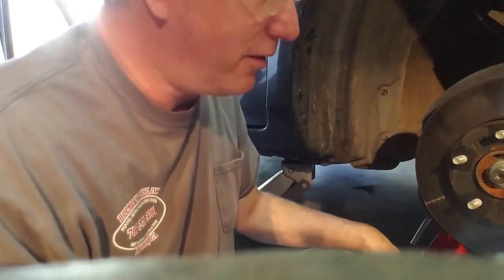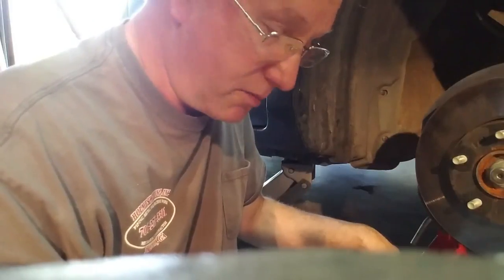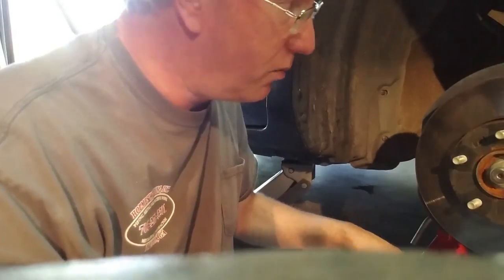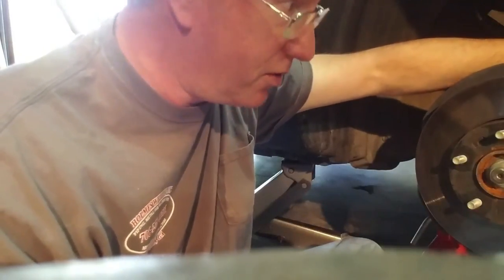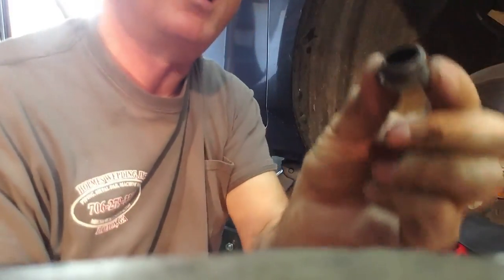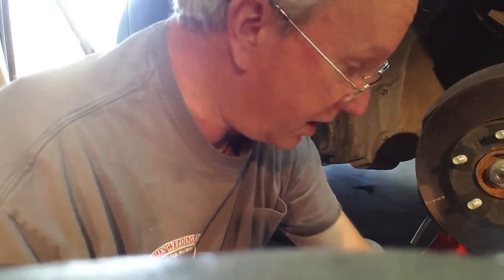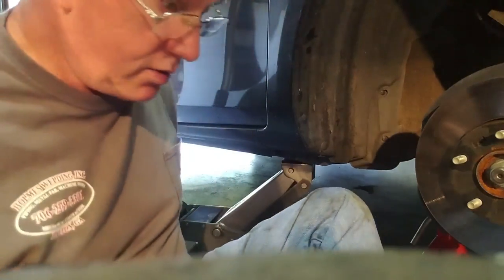I did notice a YouTube video where some girl — A for effort, she got it done — but she made several mistakes. One of them was she took the bolts off on the back side to get the caliper off. Don't take those bolts off — you don't need to do that. You need to take the little rubber caps off on the back, and that gives you access to an allen screw. There are two of them, one on top and one on the bottom — pop those out and you can get at the allen screws.